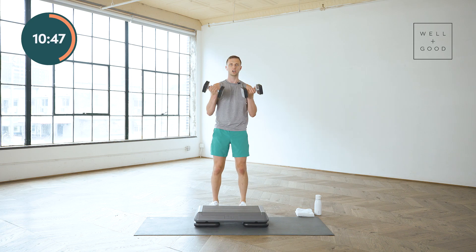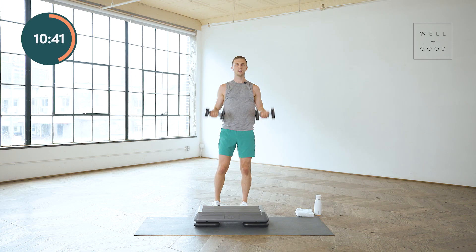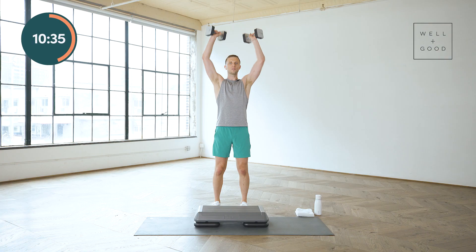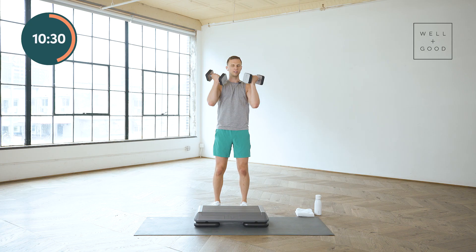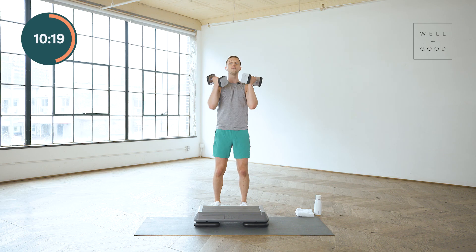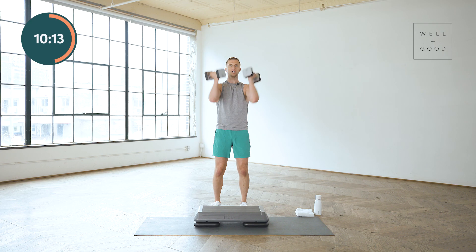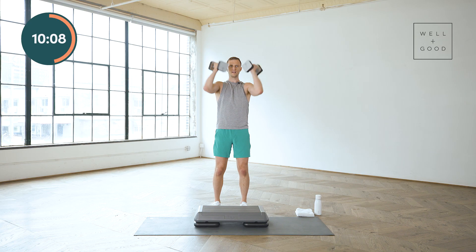Stand it up. Curl to press — we're gonna go: curl, press, down, down. As I press, palms face forward, arms go right by the ears. If that overhead press does not work for you or you have any shoulder issues, take it out and stick with just that curl. Give me four more: curl, press, lower, extend. Curl, press, lower, extend. Last one.